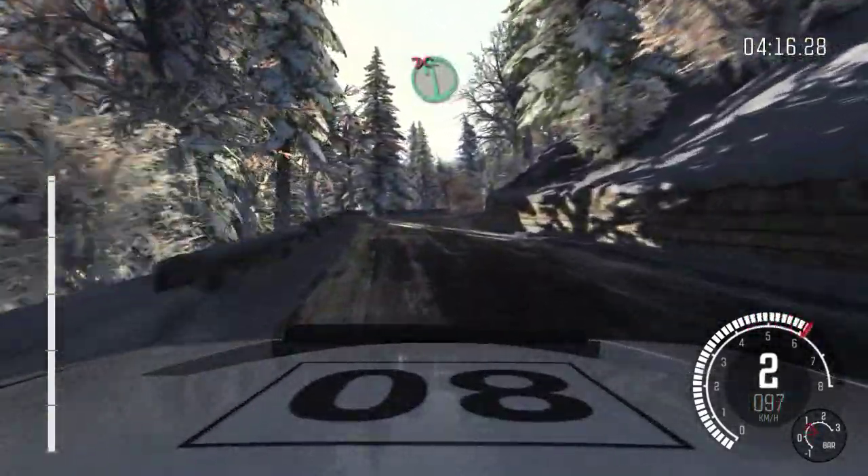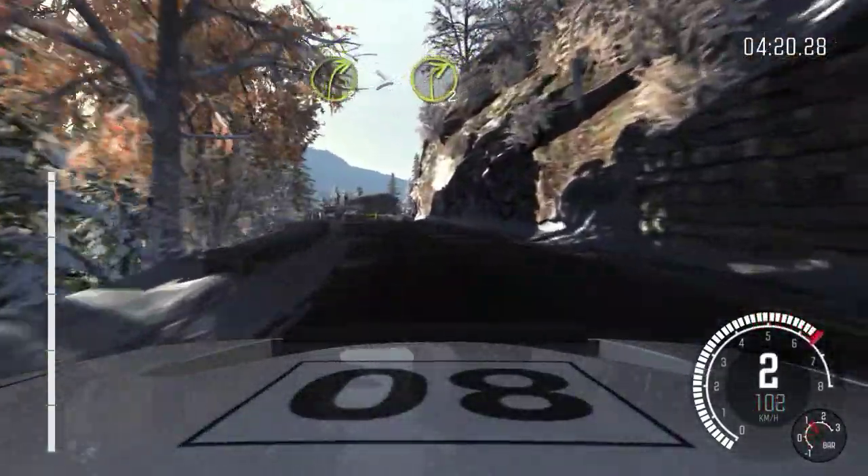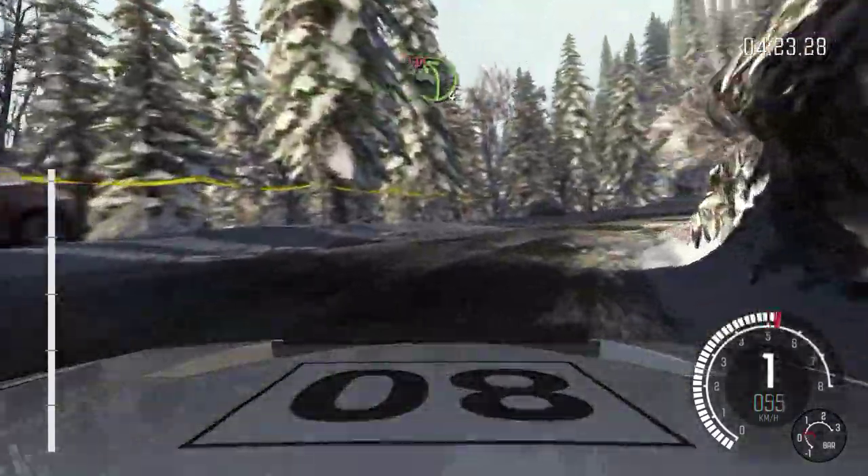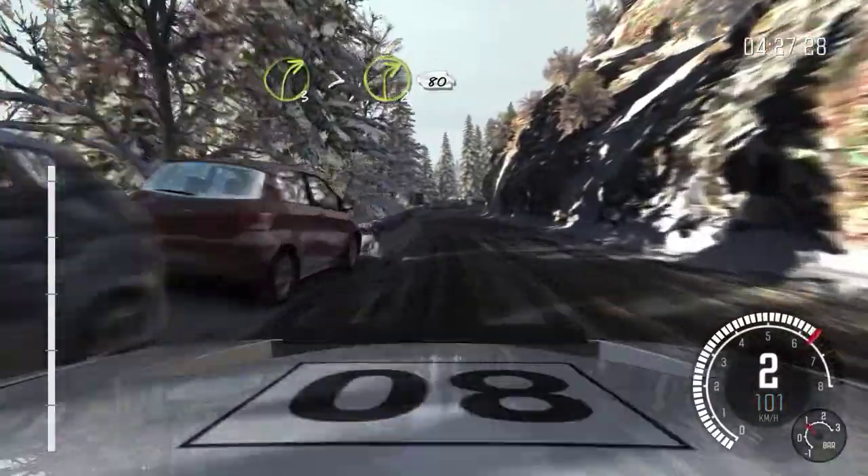And right 4 long. Into caution, left 6, don't cut crest. Into right 3, times 2. Left 4 long, don't cut. Right 3, times 2. 80 over crest.